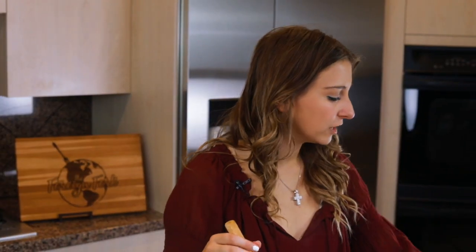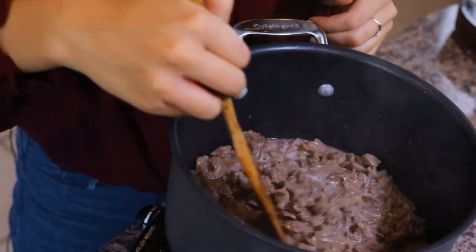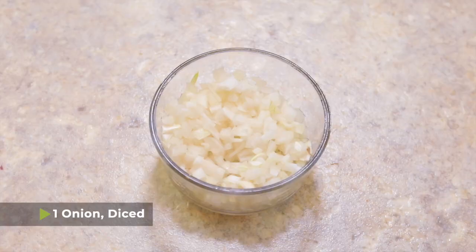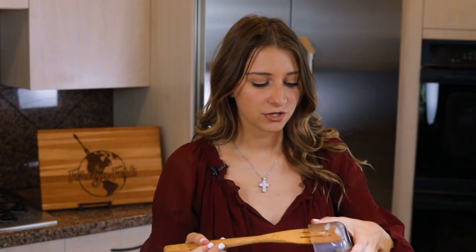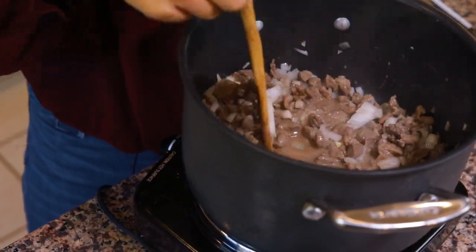Once your beef is browned, we're going to add our next ingredient: five tablespoons of butter. It can be softened or cold — it doesn't matter. You're just going to mix it over the beef until it all melts together. In between browning the beef and adding the butter, you can drain the beef if you'd like, but I choose to leave it in because that's all of the delicious flavor and fat that's going to make the gravy really thick and yummy. Once my butter's melted, I'm adding one small diced onion into the pot and cooking until it turns translucent, about five minutes or so.